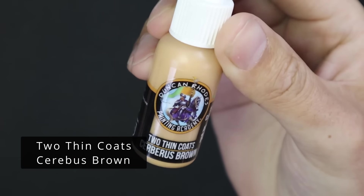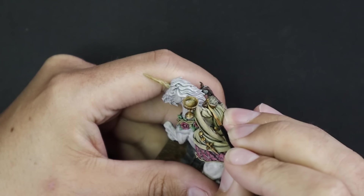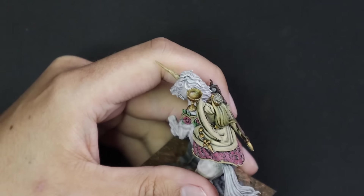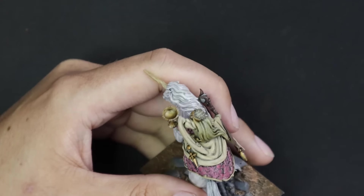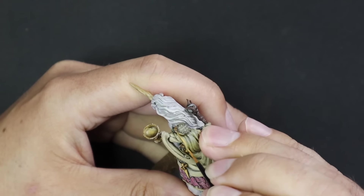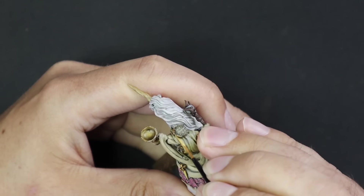Cerberus Brown is one I've never used before - this is the first time using it. I decided to use it to highlight her hair and bring it up into that blonde tone, which is what I was really after. Following the strands - it's a very well sculpted miniature so it's very easy to pick out where the highlights are supposed to go.